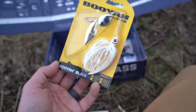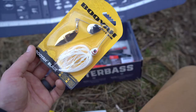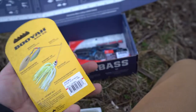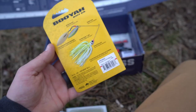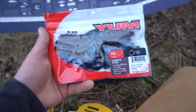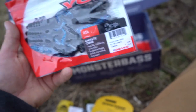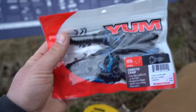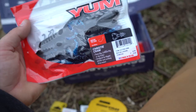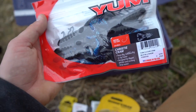You also get the Booyah Blade spinnerbait at three-eighths of an ounce — a good spinnerbait, I actually have a bunch of these. Next is the Yum Christie Crawl in black blue shadow, a pretty nice looking crawl you can use for jig trailers or Texas rig it.